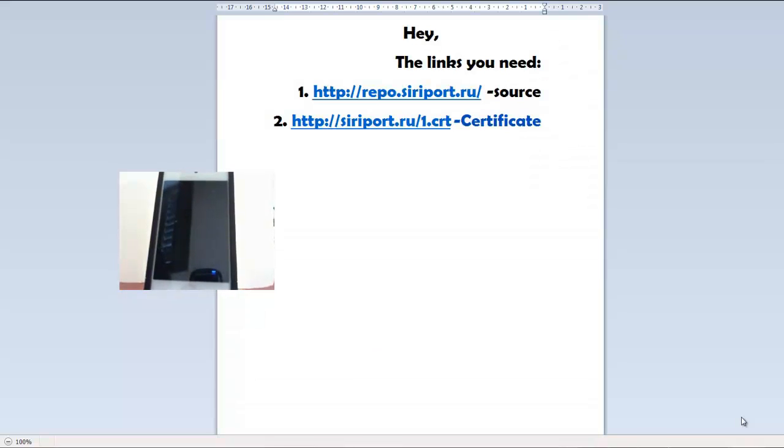Hey guys, this is FXP IDRG Views, and today I would like to show you how to install Siri on devices like iPhone 4, iPod Touch 4th generation, iPad 2, iPad 1, etc.